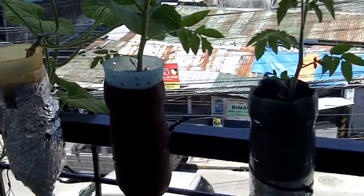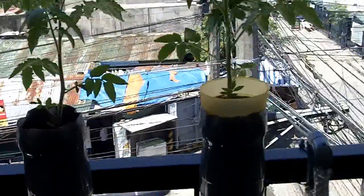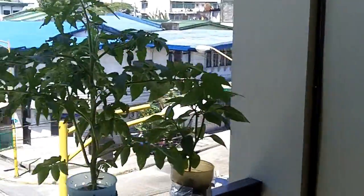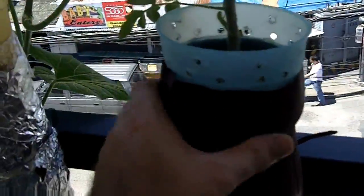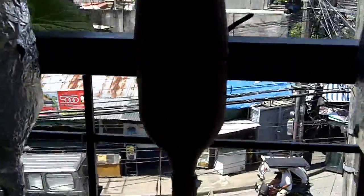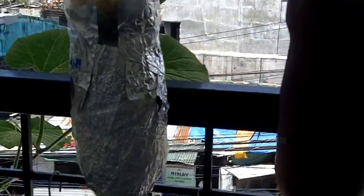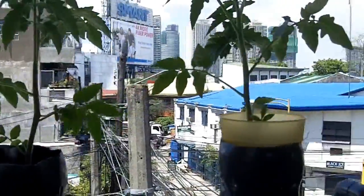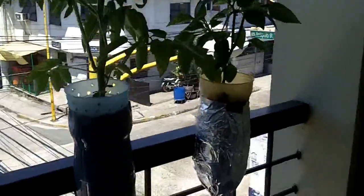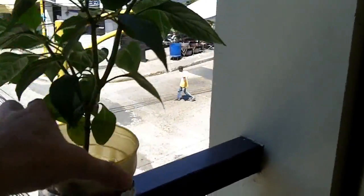Just want to give you an update on the changes I've made to get the water temperature down. I've changed a couple of the bottles over because they were leaking, this one's been completely painted brown, and those got covered with aluminium foil. The water just goes up to level in there.